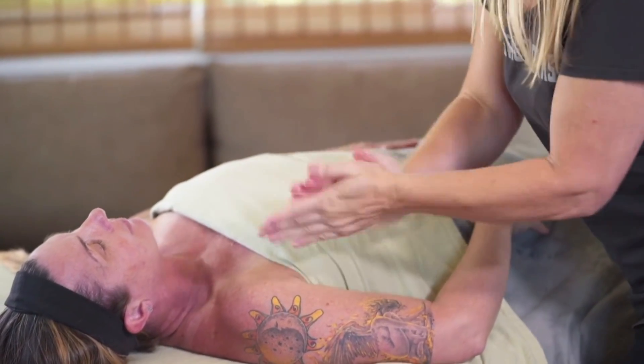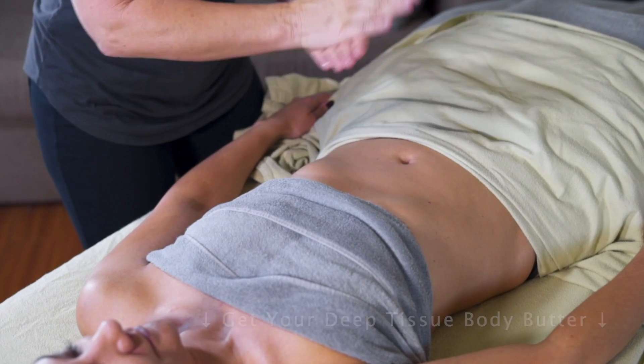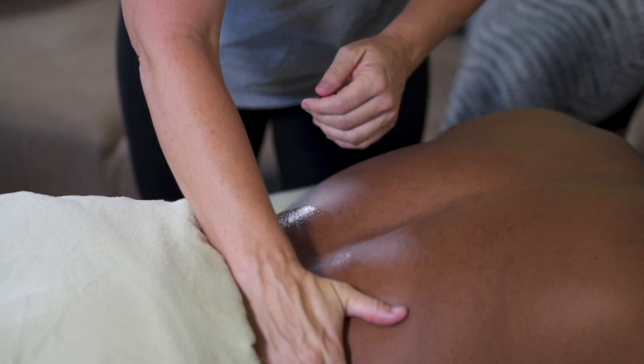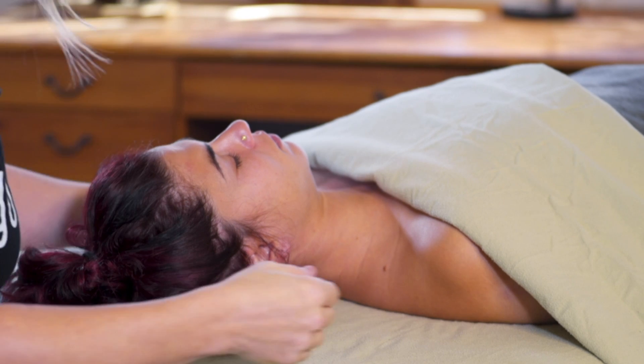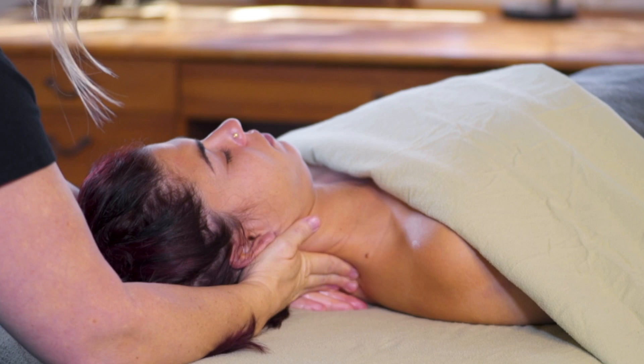You can skip this intro or you can click on the link in the description below and get your own professional deep tissue body butter. It is all natural, organic, handcrafted, vegan, paraben-free, cage-free, gluten-free, lactose-free, and drama-free. Your hands will thank you.